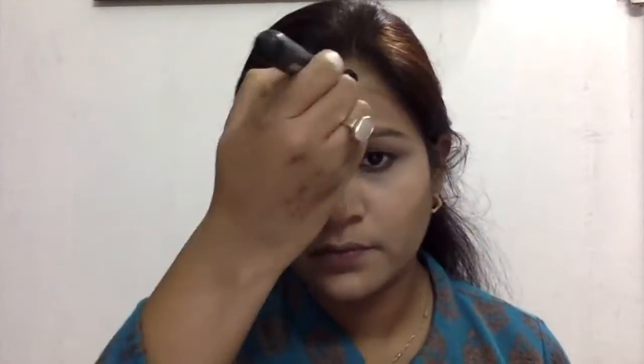Now taking my NYX Wonder Stick, I'm using the contouring part. I tried to pop out the area under my lips to make them look a bit fuller. I then applied this stick to the areas where I usually love to contour — my cheekbones, forehead, and nose.